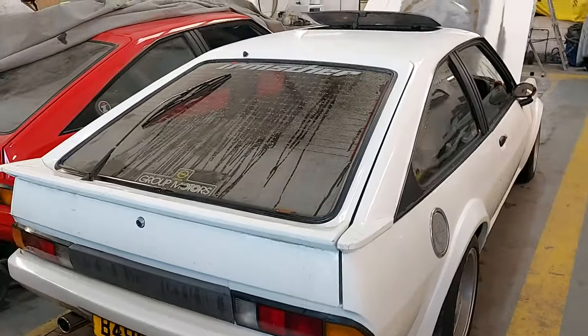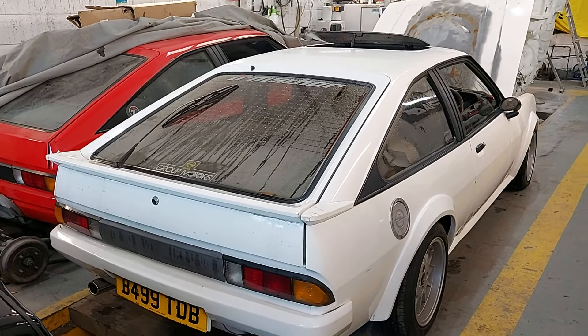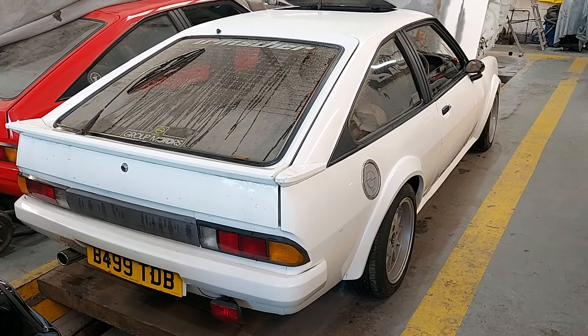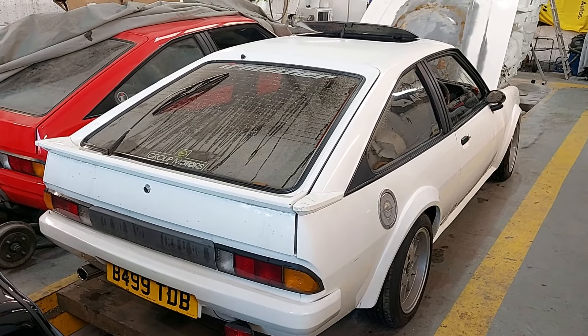So I'll just walk you around the car a little bit and show you what we've got. It is something a little bit different and I thought you guys would be interested in this on the channel. We're not going to go into many extremes with this one - we're just going to get it running, get it solid, tidy it up a bit, and then it will probably be going up for sale.